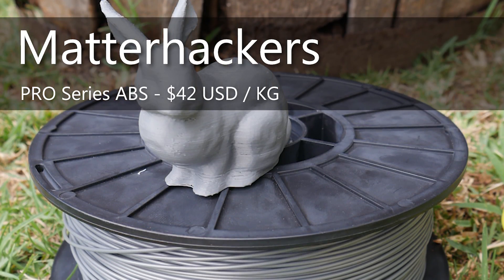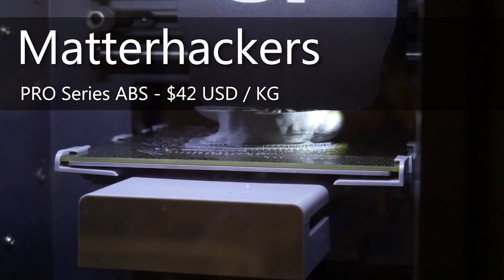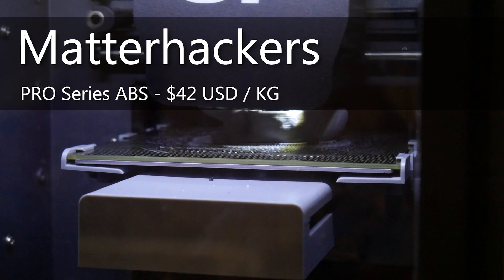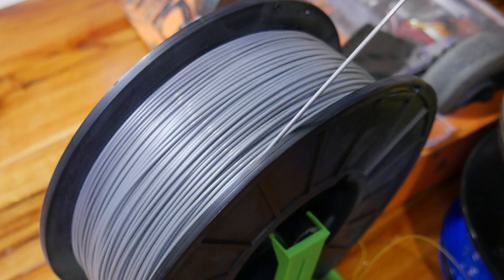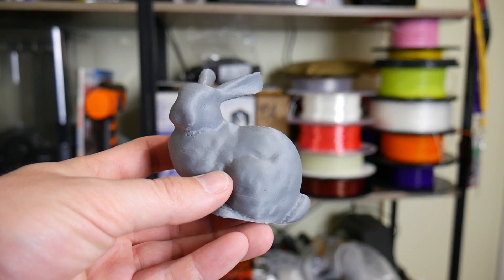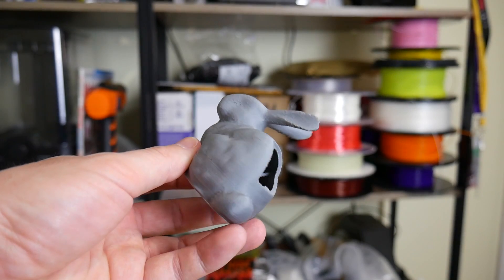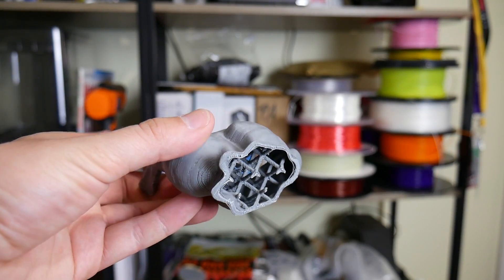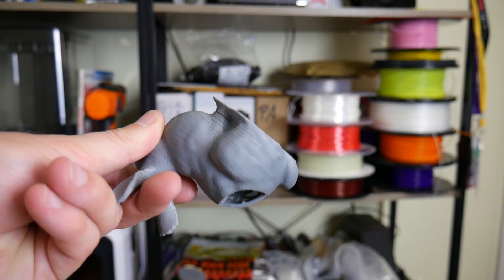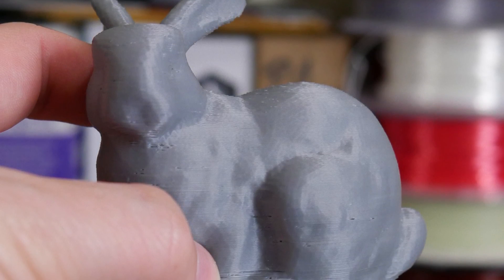Next to test was Matterhackers Silver ABS. They sent this to me quite some time ago and it's been open for quite a while. This printed pretty decently. Unfortunately the spool holder design on the Up Mini 2 sucks terribly, so I had it piping in from the side, and the bunny print has a few missed extrusion areas. I'm 99% sure that was because the filament was struggling to pull off the roll, not because the filament itself has any issues. It doesn't really look silver to me — it looks gray — but it printed out good on the Up Mini 2.